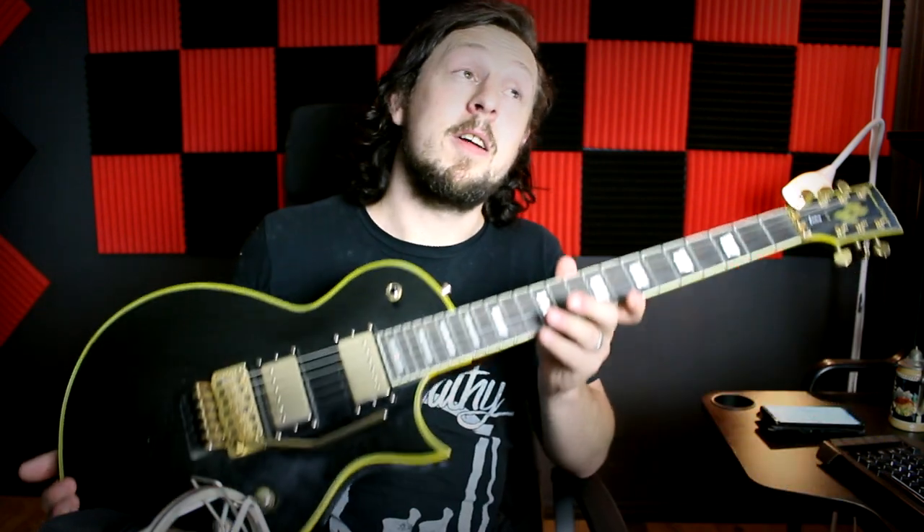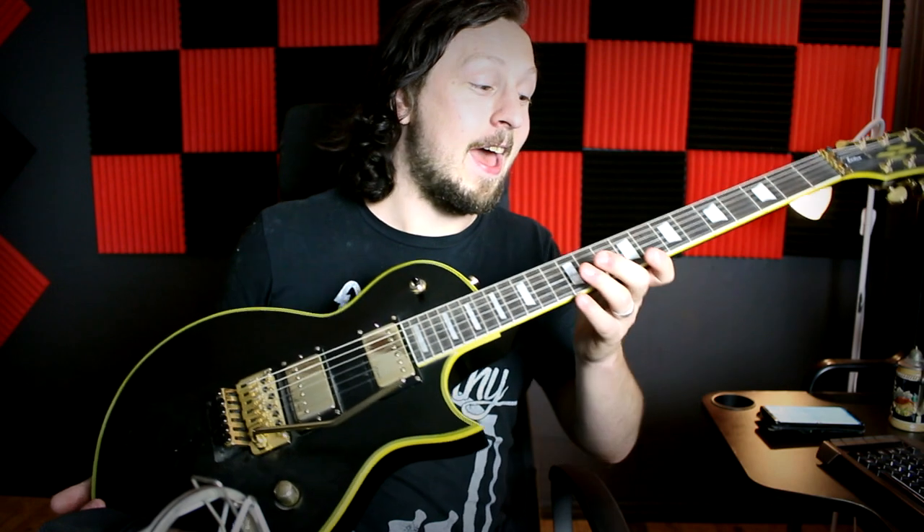The only downside is the strap locks because they broke pretty quick, but you can just change them out and it's as good as new. It's so pretty and so easy to play. When I buy a guitar I usually want to pay a lot of money to keep me accountable for playing it, so I actually use it and it doesn't sit in the corner gathering dust. This guitar I bought as a decoration and now I use it all the time.